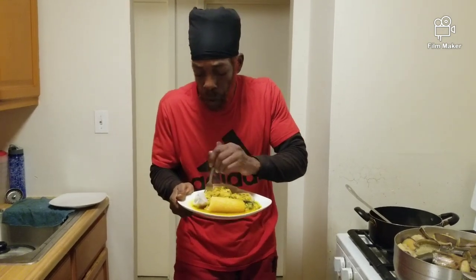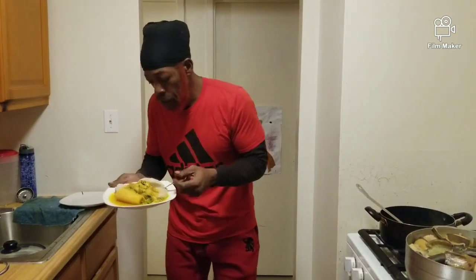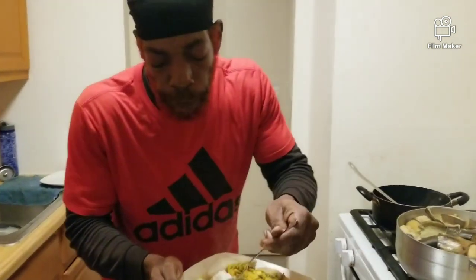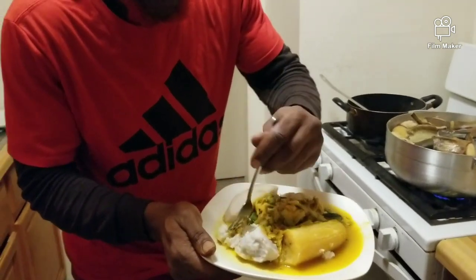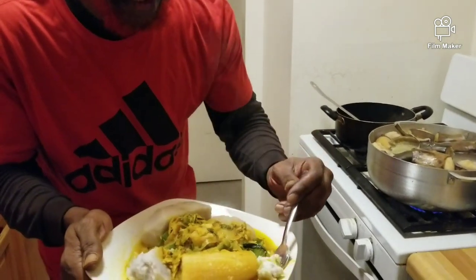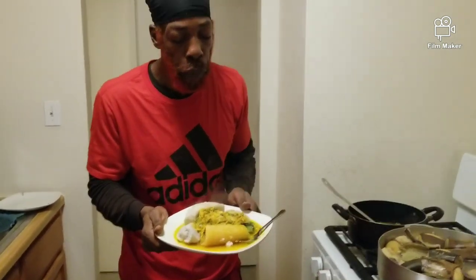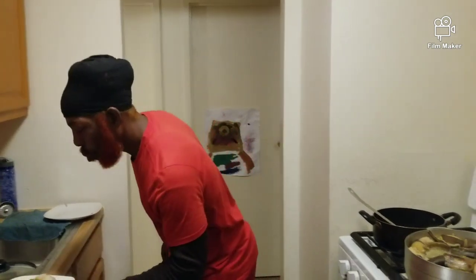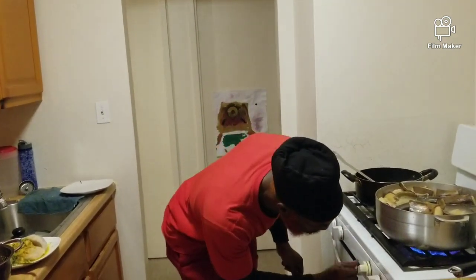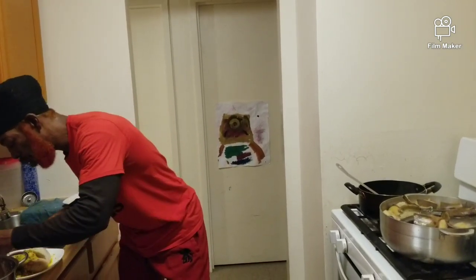Look how nice and soft. Look at the dasheen — it's well cooked. Look at this — dip it in a little bit of sauce. It's hot. Wow.